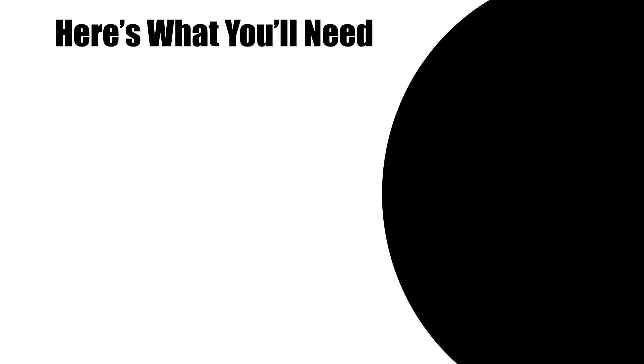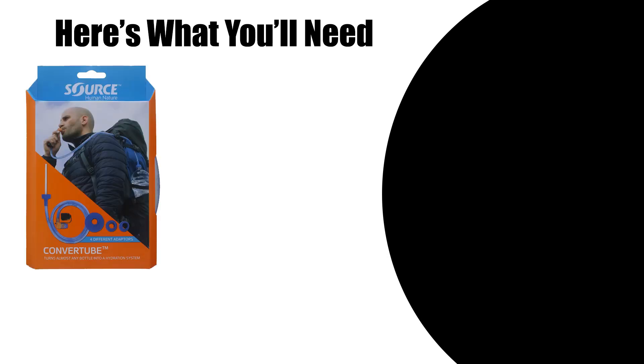So here's what you'll need for the project. One Source brand Convertube kit, which contains the hose, mouthpiece, and a number of different adapters. We'll be using the standard 28mm adapter, which will fit the Smart Water bottles that many hikers are already using out on the trail. I found the Convertube kit on Amazon for $24.